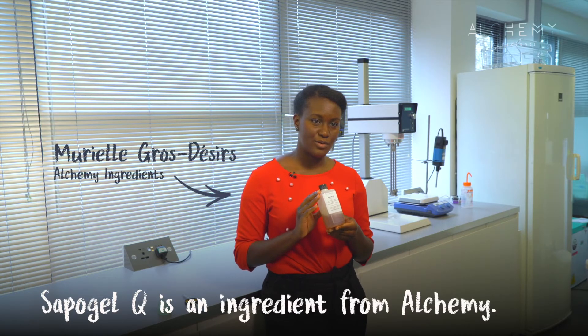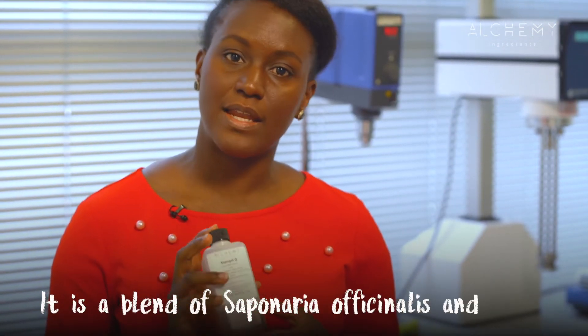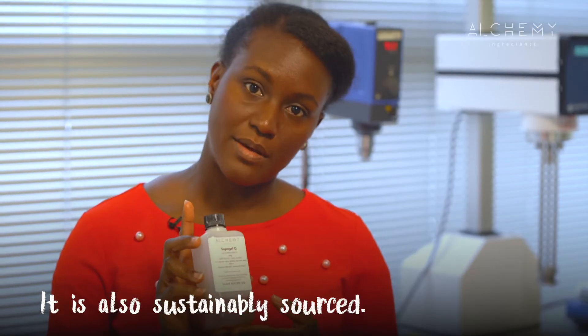Sapo Gel Q is an ingredient from Alchemy and it is a blend of Saponaria Officinalis and Kilaya Saponaria extract. It is a great product to create balm textures and it's also sustainably sourced.